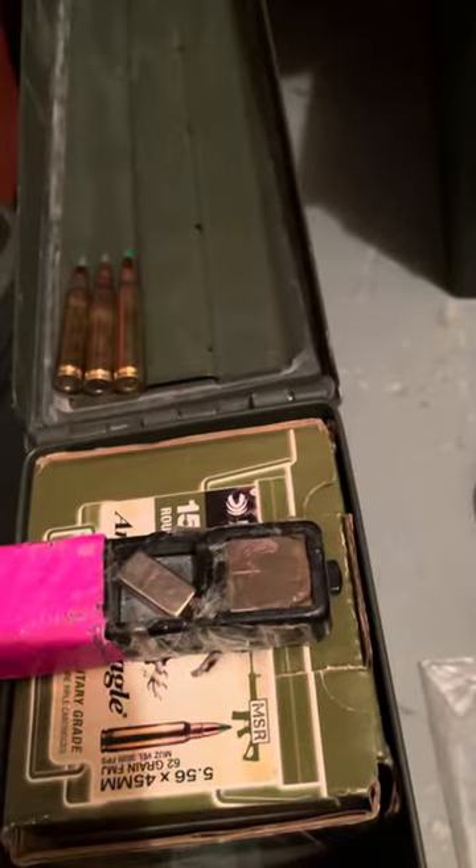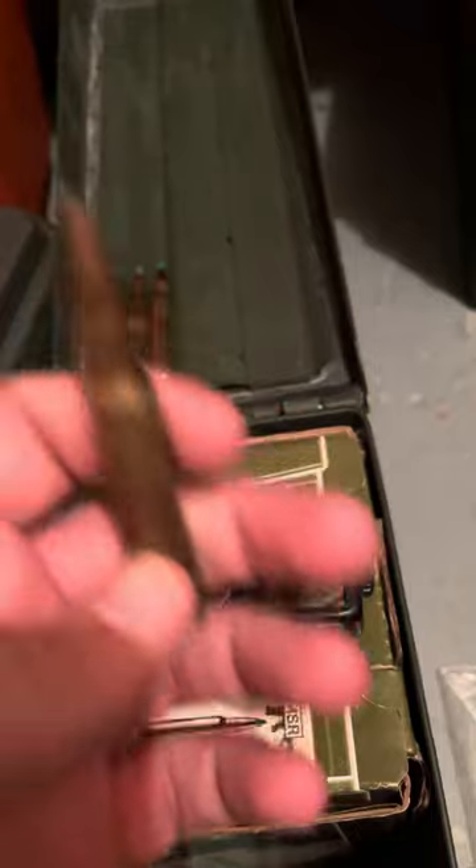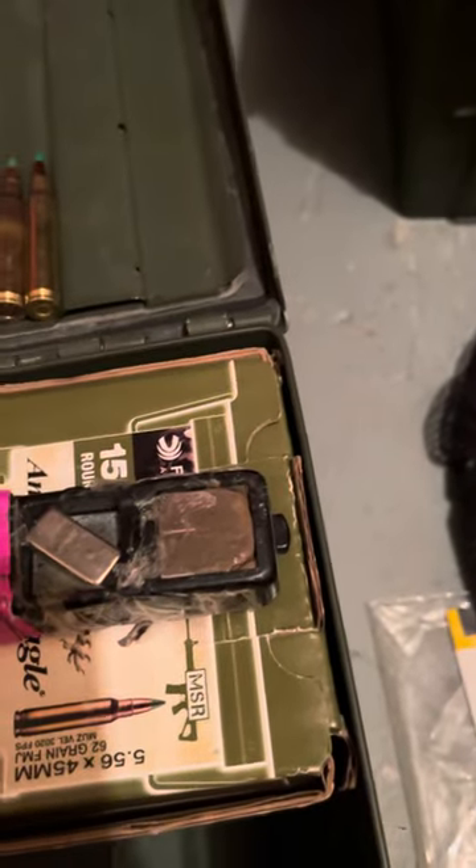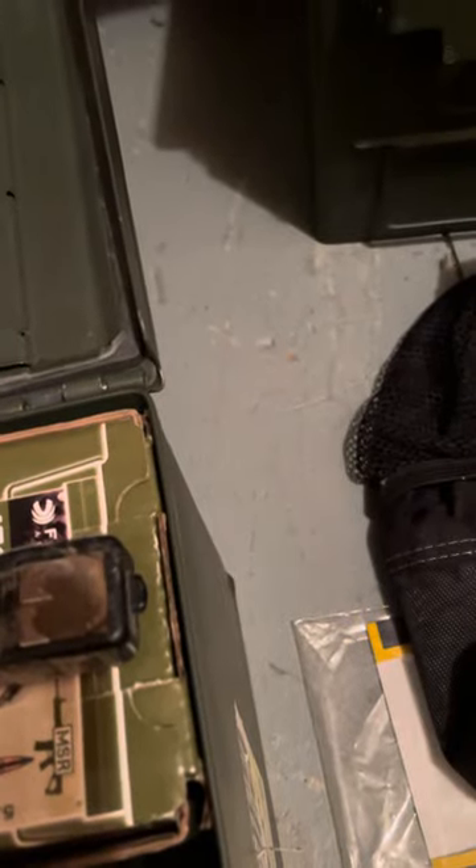This is just — I'm pretty sure it was a 30-06 round, just a regular round. Nothing special about it, it's not a penetrator tip. As you can tell, it didn't stick. Okay.